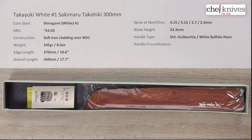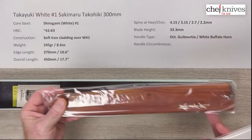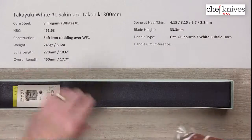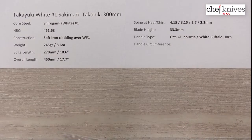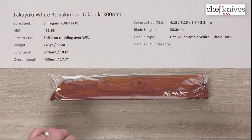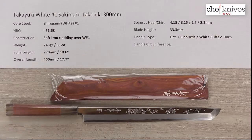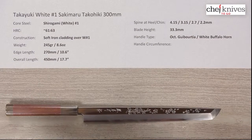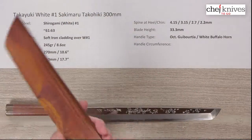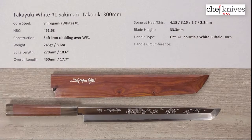It comes in very nice packaging with a sheet included. It also comes with a matching saya of the same kind of wood. The handle does have a shrink wrap on it — I'm not going to take that off. That is for the new owner to do; that's their privilege when purchasing a knife of this caliber.